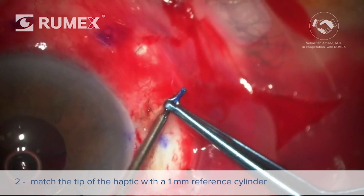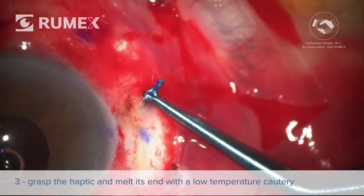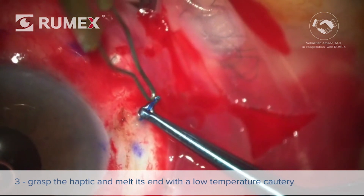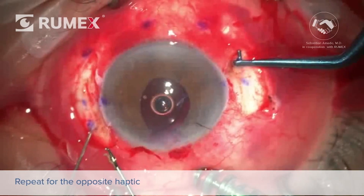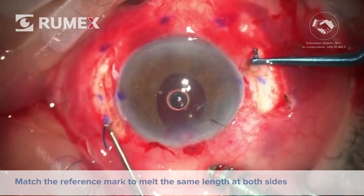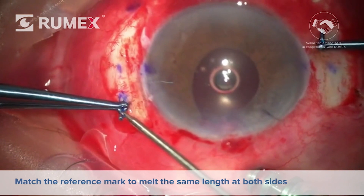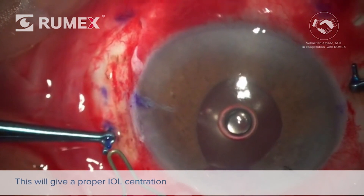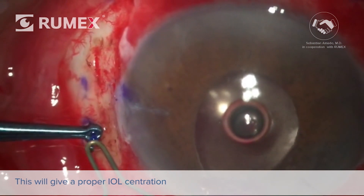The second step is to match the tip of the haptic with the 1 mm reference cylinder. The third step consists of firmly grasping the haptic while approaching a low-temp cautery and melting the haptic end. The process is repeated for the opposite leading haptic. Be always careful to match the reference mark in order to melt the same length of haptic at both sides. This will more likely give a proper IOL centration, assuming that the scleral tunnels have been well constructed.